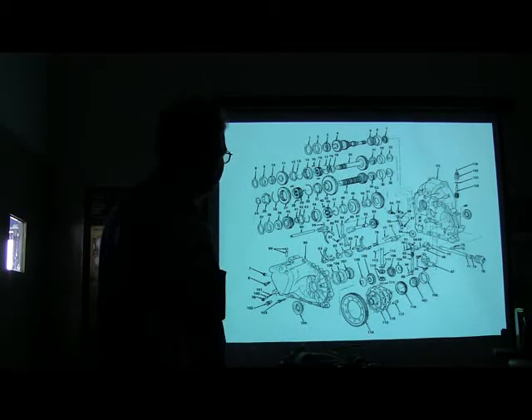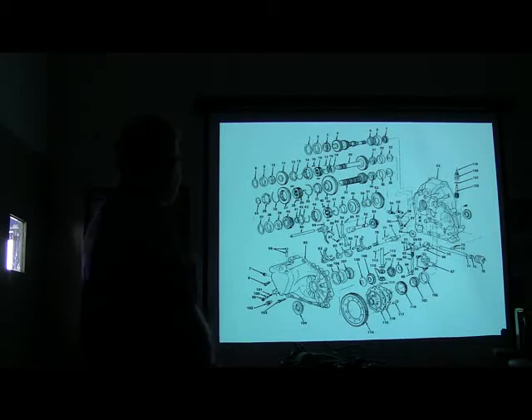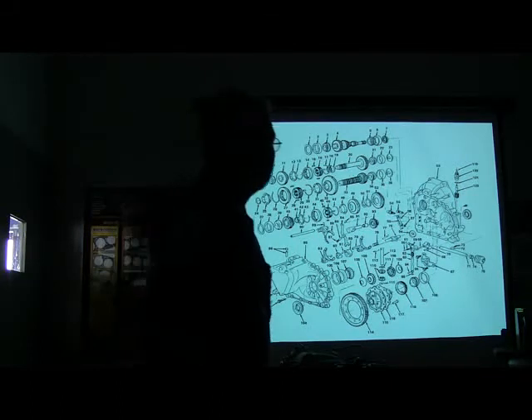Nothing to that. How many parts are in there? Wait a minute — 22. What's the highest number you see on there anywhere? 22. No — 122 parts. And this is one of the least complicated parts of that vehicle.